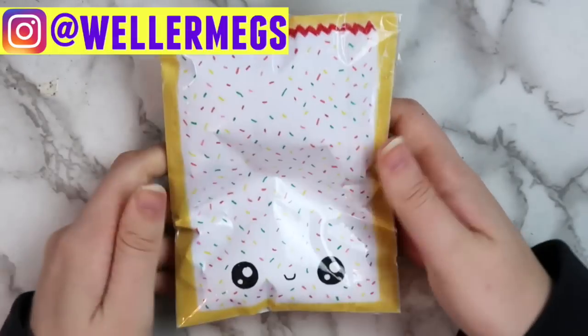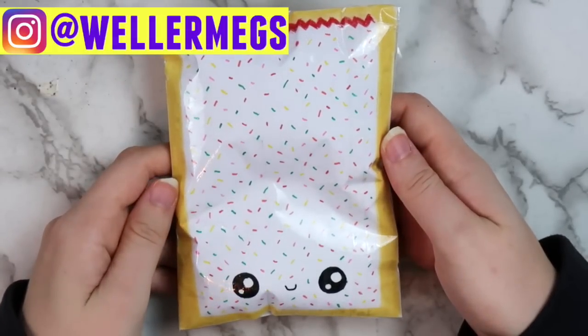Hey guys, it's Megan. So in today's video, I'm going to be showing you guys a new way to make paper squishies.